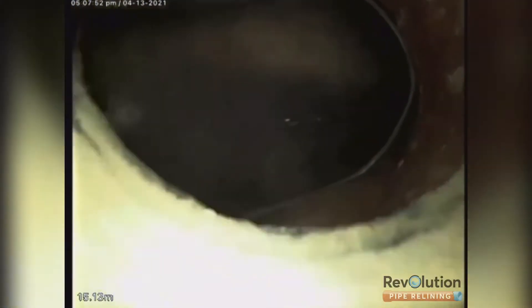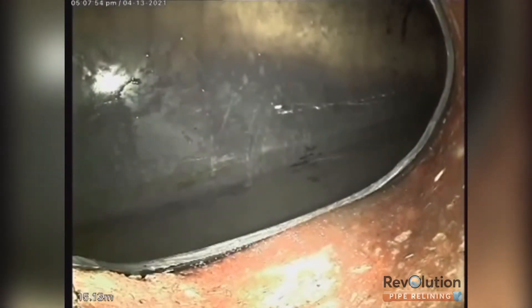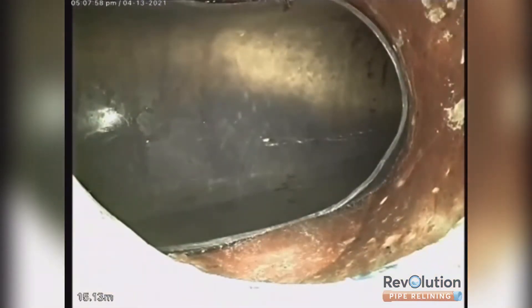Here is the Sydney Water main junction. We've installed a landing patch ensuring we get as close to the Sydney Water main as possible, and we reline over the junction arm.